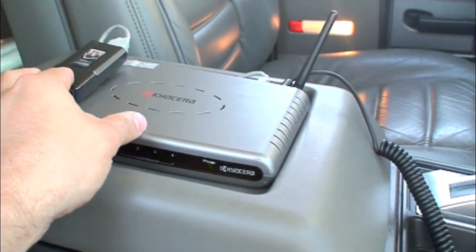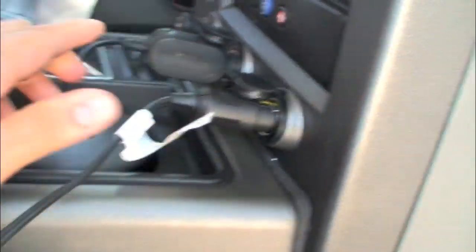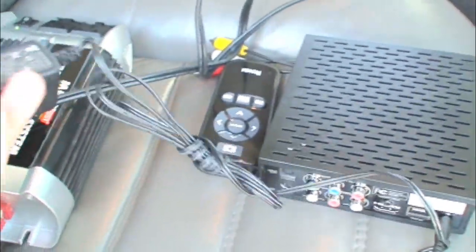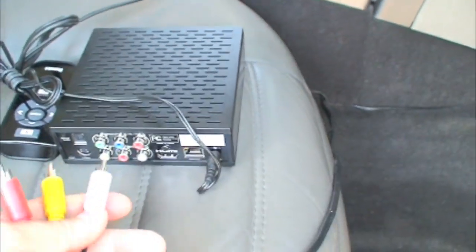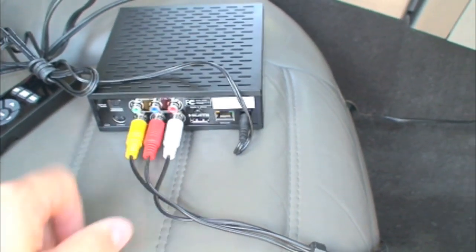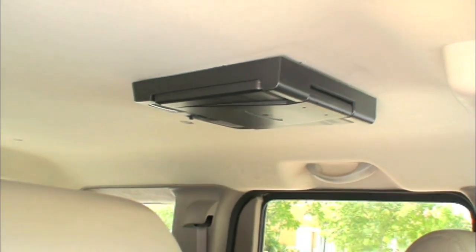Now it's powering up and in about a minute or so I'll have internet here in the car. I connect the power converter to the 12-volt adapter and get that going — it's already running. This one's a little loud; you can probably get a smaller power converter that will do the job just as well, since the Roku box doesn't use a lot of power. I plug the Roku box into the 110-volt adapter on the converter, so it's now powering up. Then I connect the three composite cables — yellow, red, and white — which go directly to the TV in the car.